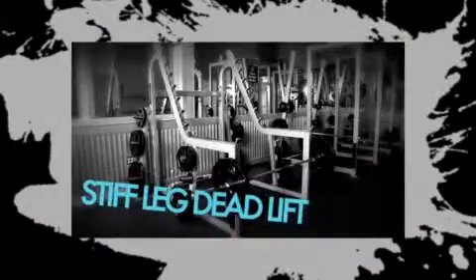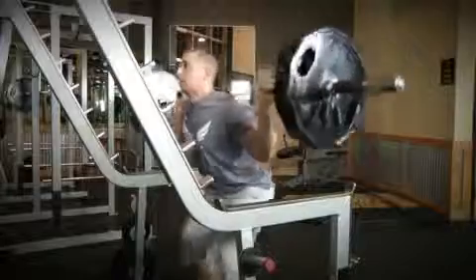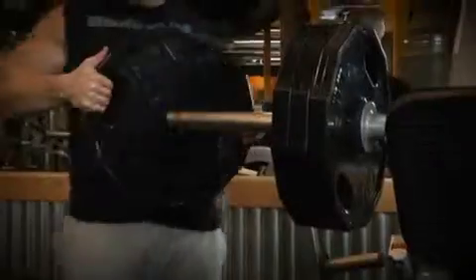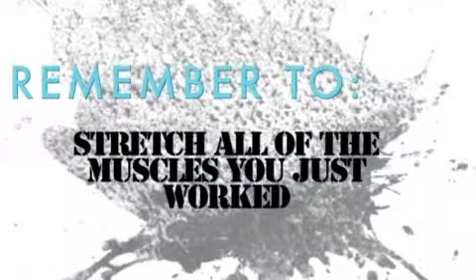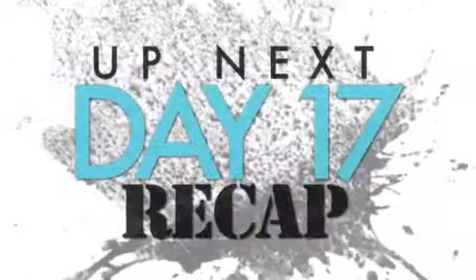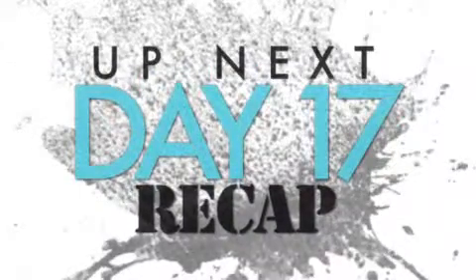You just completed your Tuesday week four workout. Today we did five sets of four to six reps, so we're starting to get into the heavy workouts. Next week, we're going to do six sets of three reps, which will be your heaviest workout so far. Now it's time to do your post-workout stretching, so be sure to stretch all the muscles of your lower body. Once you're done with your stretching, let's head back over to my office and go over today's workout.